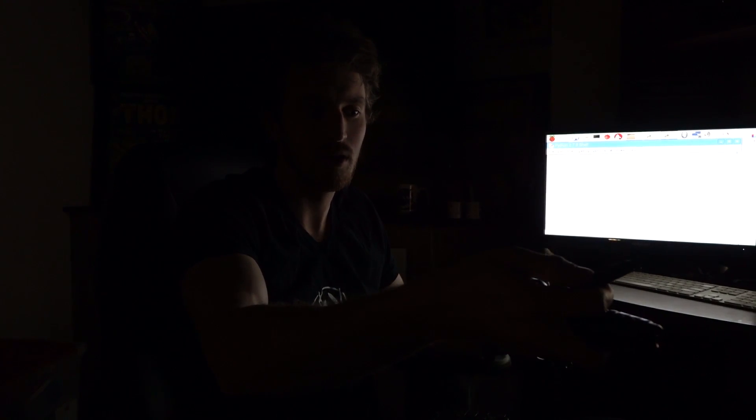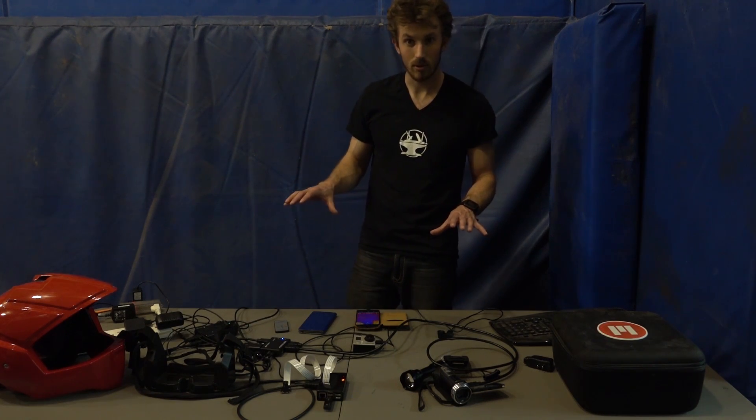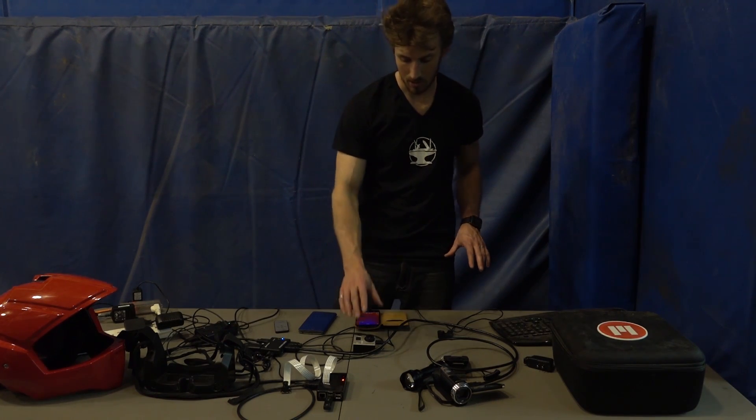This infrared flashlight is actually used for hunting, so you can use this with tactical night vision and no one else can see what you can see. It's a pretty awesome application that we can use for the exoskeleton. We've got all our cameras hooked up right now.